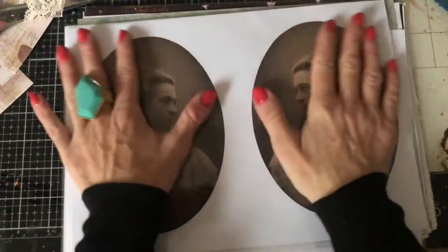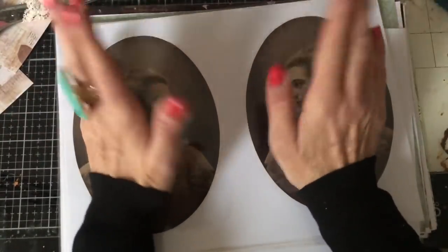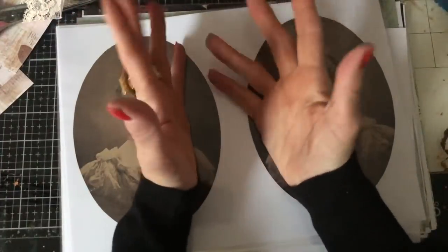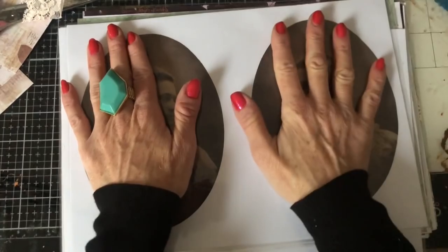So what it basically is, is my large images kit. To start with, we'll see how we get on. Obviously if it proves popular, I'll introduce some other themes. So far, I have just done the vintage images.